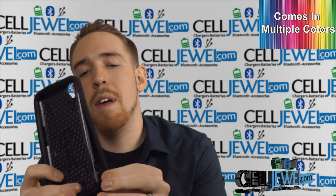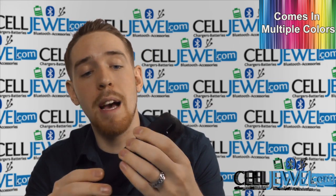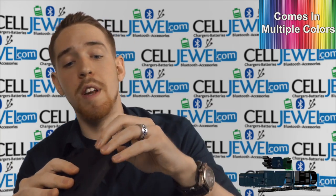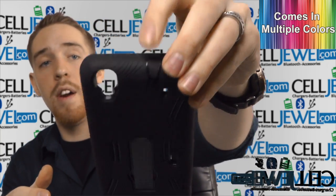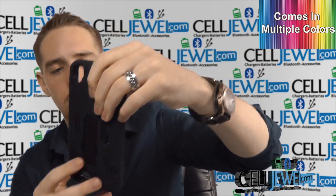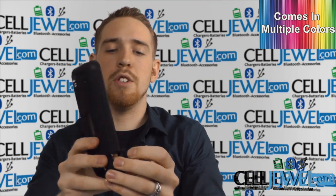That way it looks its best and provides maximum protection. It also has openings for all the different ports and functions, which is fantastic — like the 3.5mm headphone jack right here, including the camera and flash, and then the speaker on the bottom.